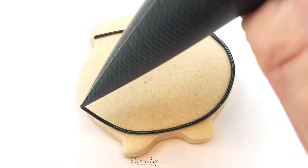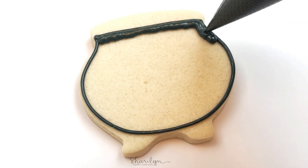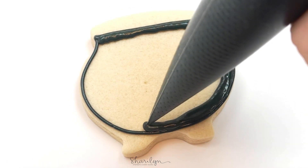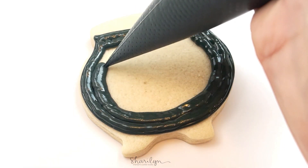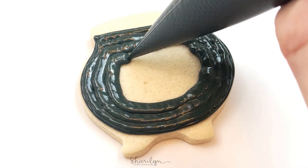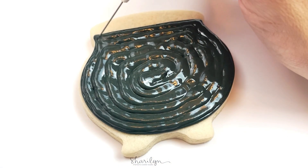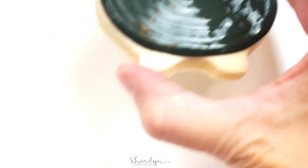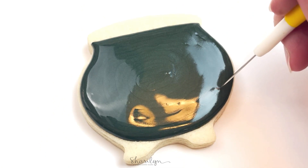You'll notice the sizing is thicker than what I normally use to flood a cookie. This is probably closer to piping consistency and I normally use 20-second consistency. This is not ideal to flood a cookie, but you can definitely make it work. You can either just quickly use your scribe tool to smooth it out, or what I did with this cookie is I picked it up and shook the cookie, which will help the icing smooth out a little quicker.